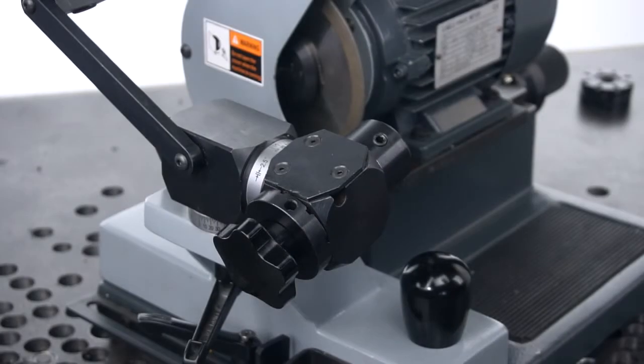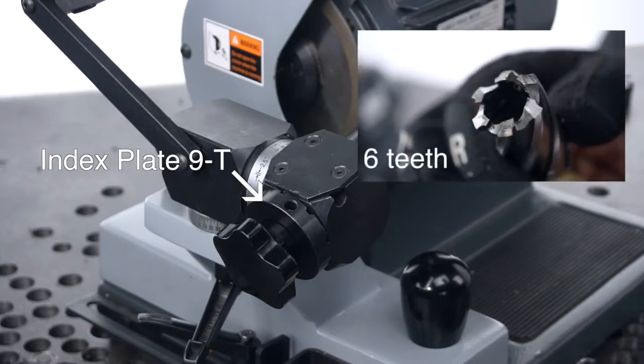The machine is supplied to you with the Index Plate 9T installed, so first we'll have to change it to the right Index Plate because our cutter has 6 teeth, not 9.